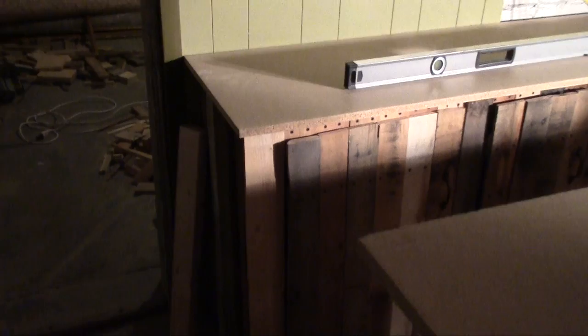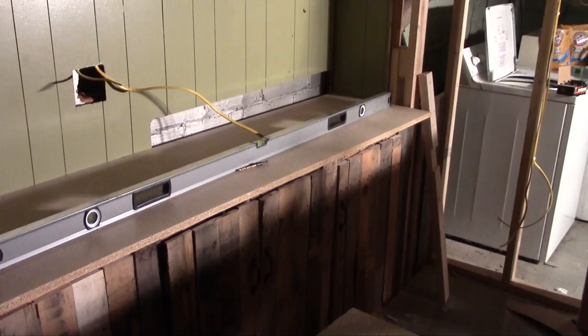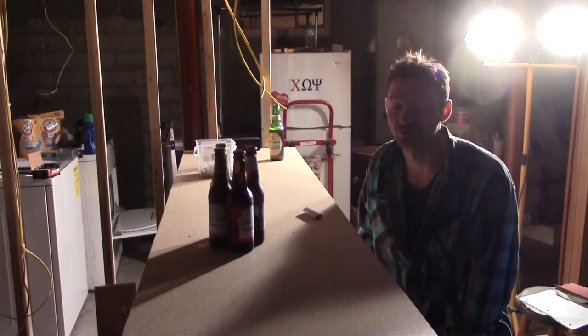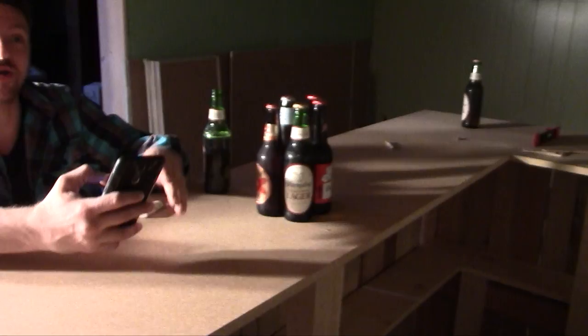You can all admit that John's cabinets look way better than the bar though - go ahead and leave that in the comments, or hit that bell or subscribe. So we're pretty much halfway done. This is a big step because this is actually totally drinkable right now.